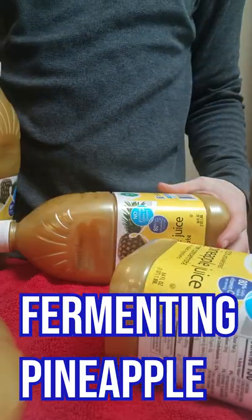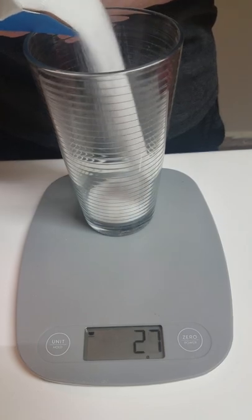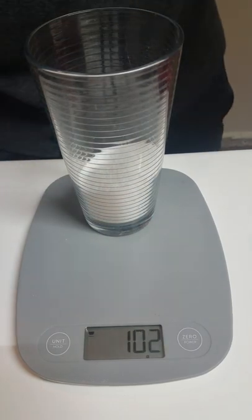This pineapple juice caught my eye and I really couldn't help but try it. The hydrometer reading gave me a potential of 7% and I want to get it around 12 to 13%, so after some quick math I knew I would have to add a hundred grams of sugar.